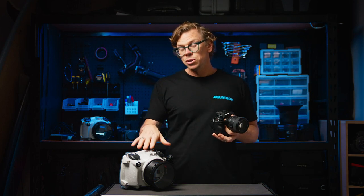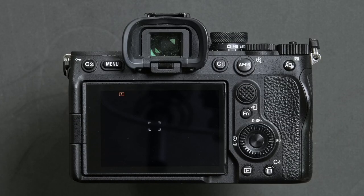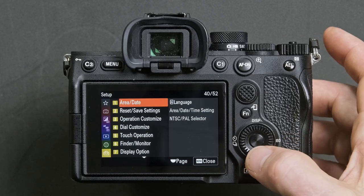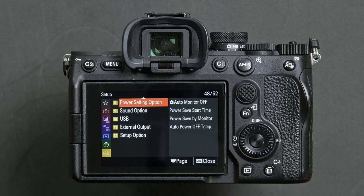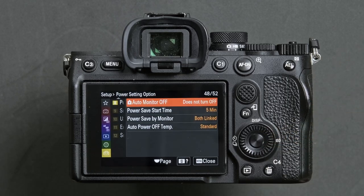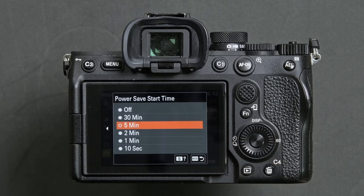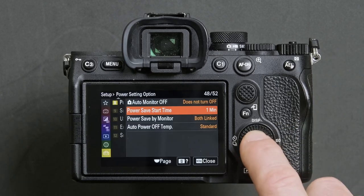By customizing your power options on your camera, it's going to allow you to shoot for longer when using the camera inside the water housing. Simply press menu, head down to the setup menu, all the way down to option 8 which is power setting options. Head across into that menu and down to option 2, pressing the center button. Select a short period of time, for example one minute, and then confirm by pressing the center button.